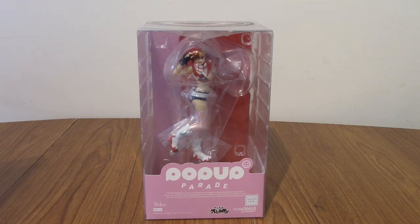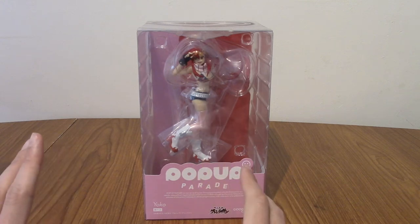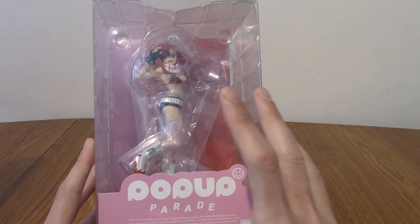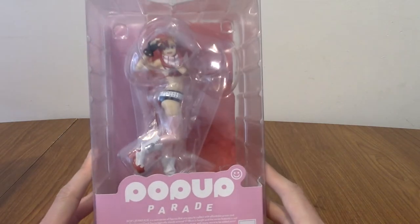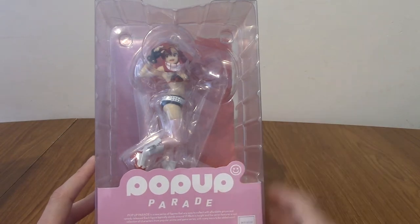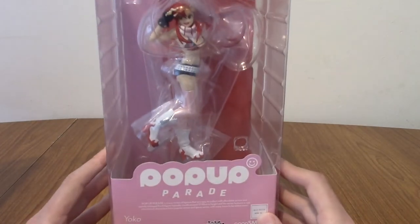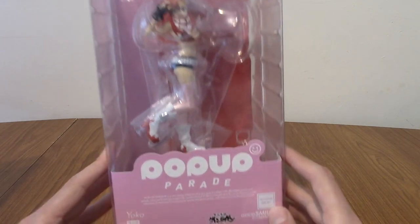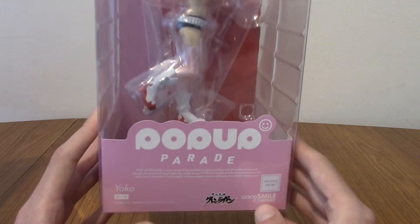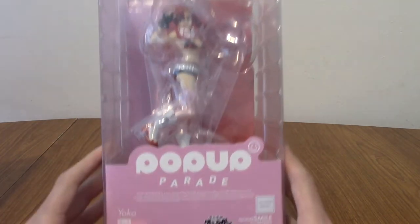Hello and welcome to a statue review for the Pop-Up Parade Yoko from Gurren Lagann. Today we have the third of the trio from Gurren Lagann. About a month ago I did a review for Simon and Camina, and now the trio is finally complete because Yoko came out very recently. So we're going to take a look at the statue. As usual, I'm going to start by showing you the box, and then we'll get into the statue itself.